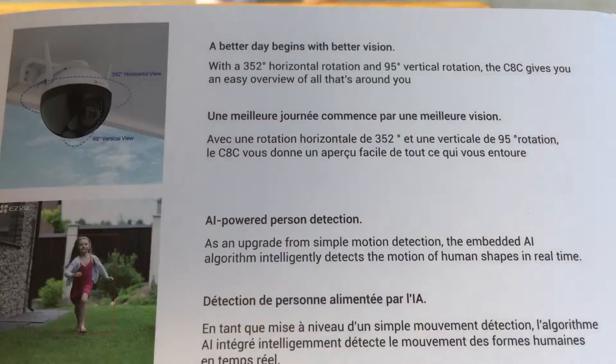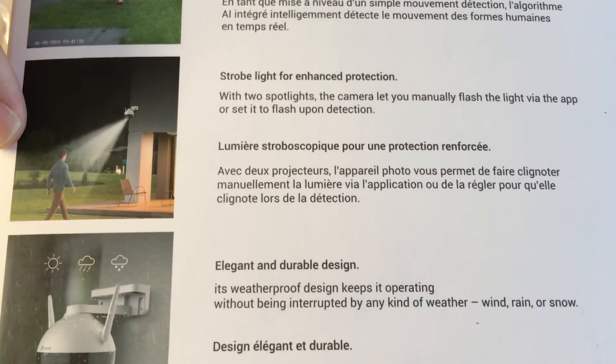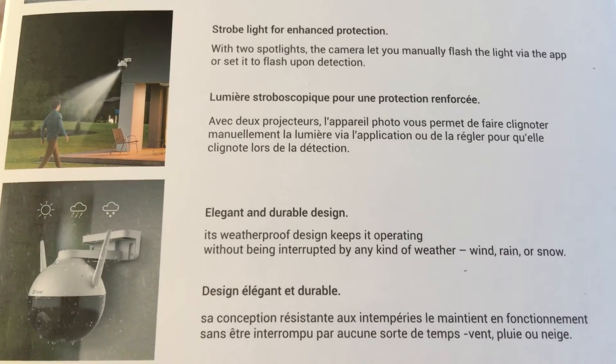Here's some more details about how it works. The strobe light action illuminates the person — you can trigger that with the app or it can do it automatically, which is cool.